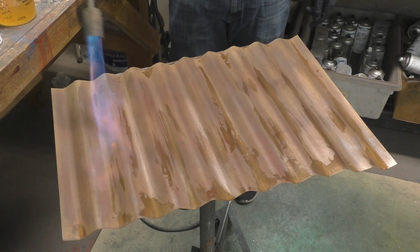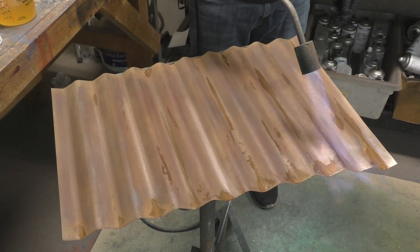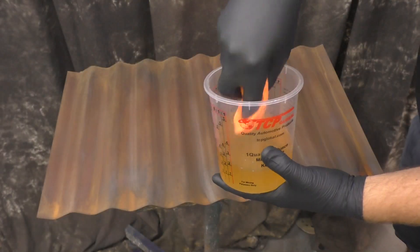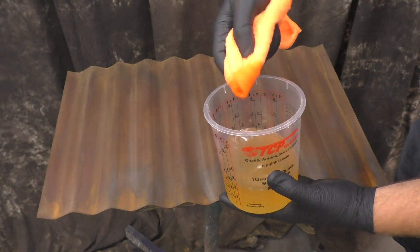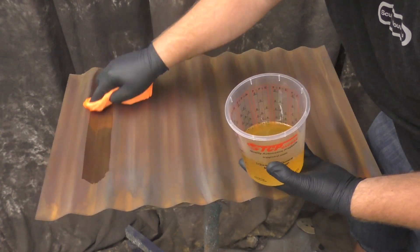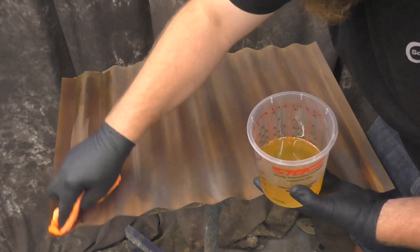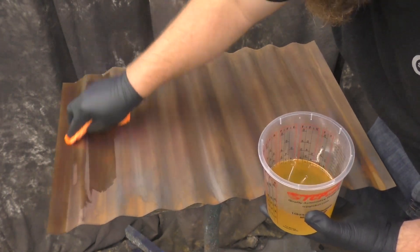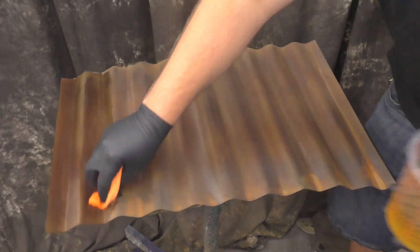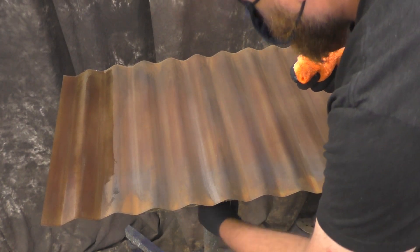I want to bring out some of that richness, so I'm going to use the Sculptniveau metal oil. The metal oil does not get near enough credit as it should — as you can see it brings out some beautiful colors. We'll lose a little bit of that really vibrant bright orange but overall it gives such a nice effect, deepening the darks and giving a nice character to the piece.